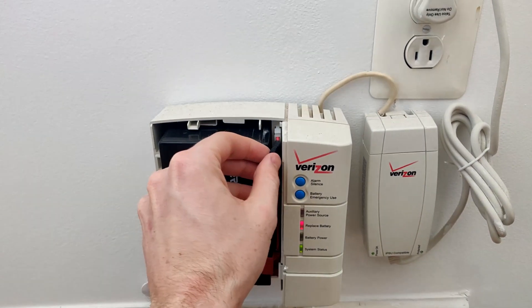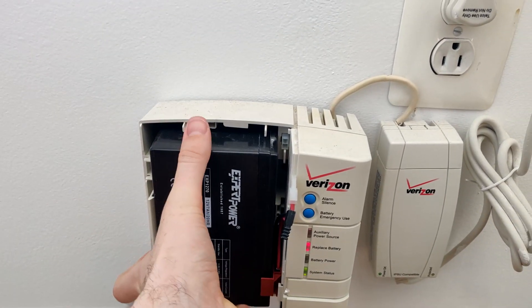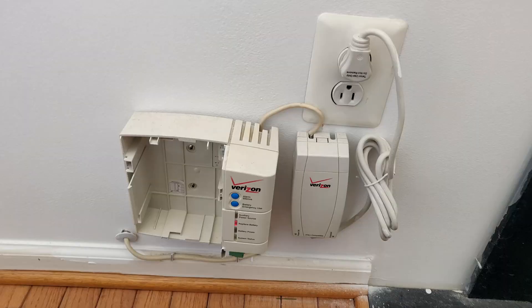First, remove the cover and unplug the battery. Then remove the battery by pulling out on this tab. Next, you can unplug the whole unit from the wall.